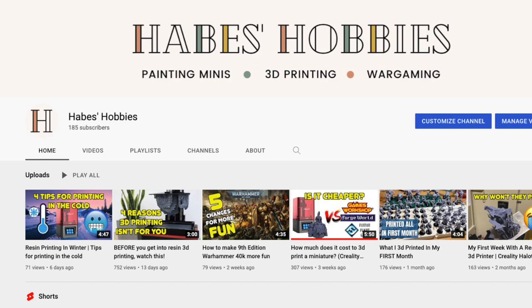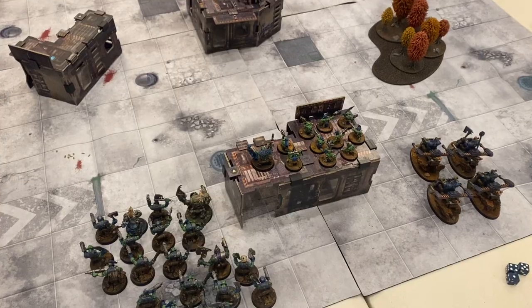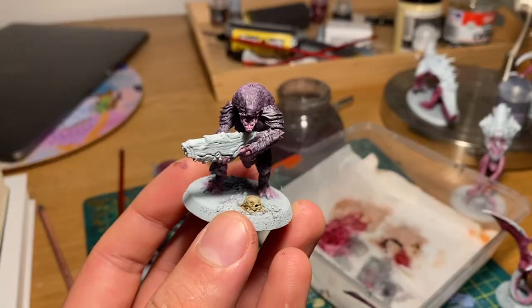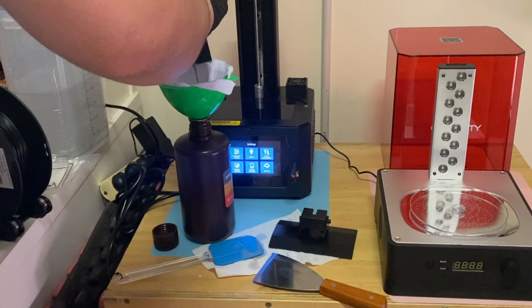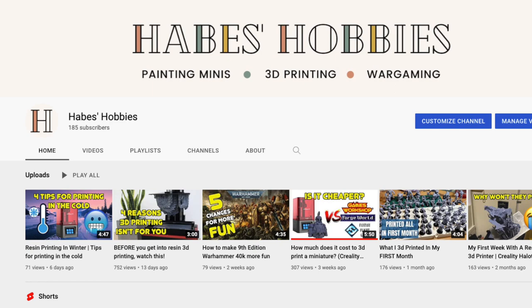Hey everyone, Andrew from Habes' Hobbies and welcome back to the channel. On the channel we've been covering 3D printing miniatures and we're slowly expanding towards painting and wargaming in the not-too-distant future. To print a proxy 40k model, first you need to find a file or STL of the model you want to print. This assumes you already have a 3D printing setup, and I have a number of videos on the channel that can help you get into 3D printing.